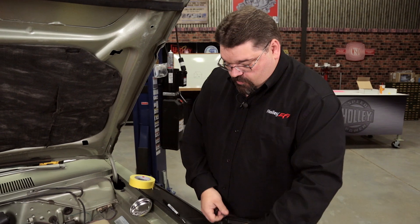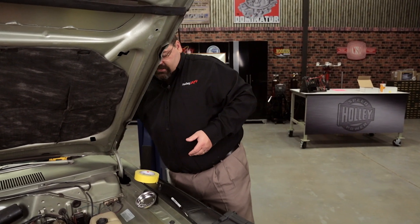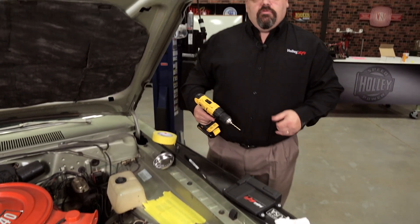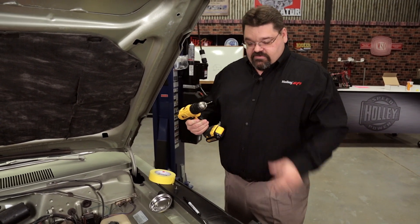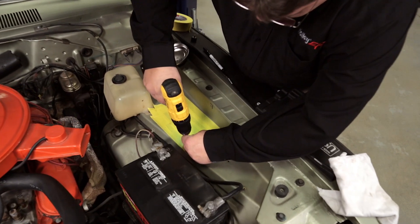Since we've got this marked where we're going to mount it, we're going to go ahead and drill some holes. When you drill the holes, it's important to make sure you don't have anything on the back side — you want to make sure it's clear before you drill. The worst way to find out where your heater core or AC evaporator is, is with a drill bit. So we've checked, we've made sure it's clear, and we're going to go ahead and drill our holes.